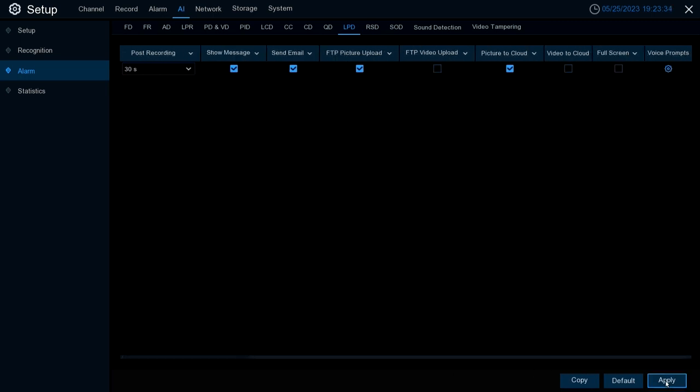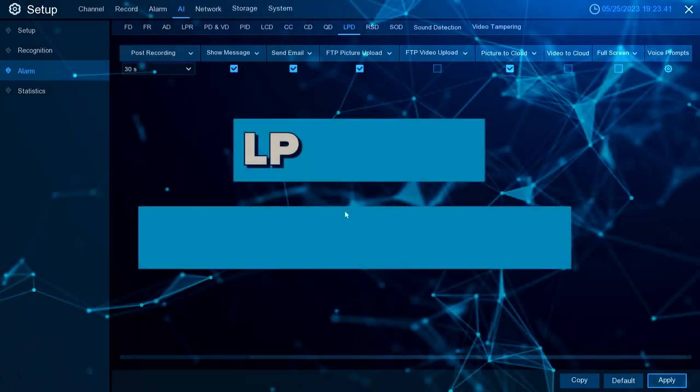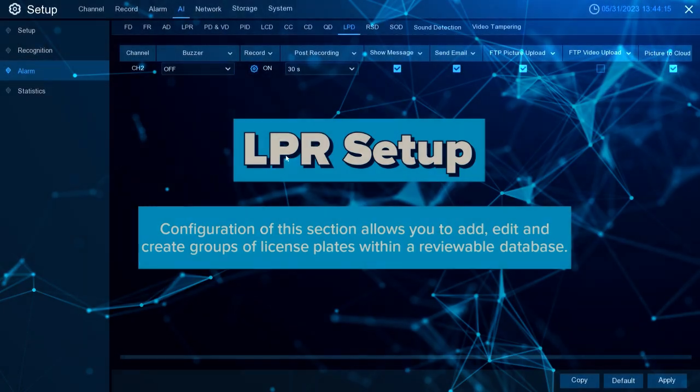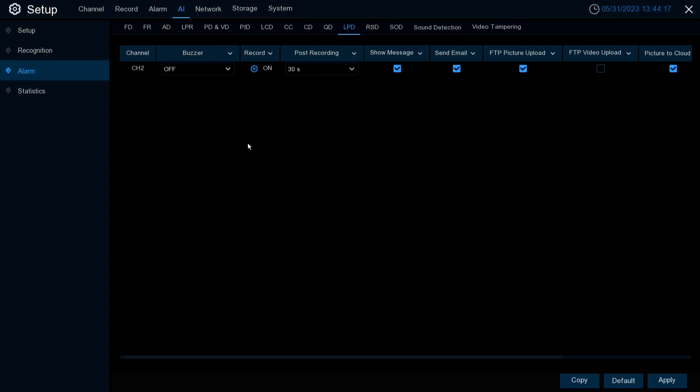Once you have these set up as you'd like, always make sure to hit Apply to save. We'll now move on to setting up the License Plate Recognition portion. License Plate Recognition allows you to add, edit, and create groups of license plates within a reviewable database.